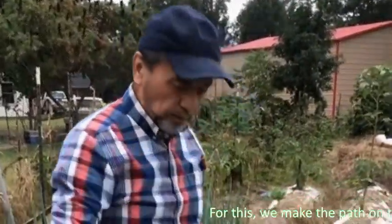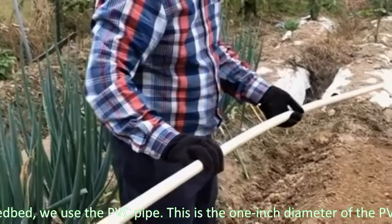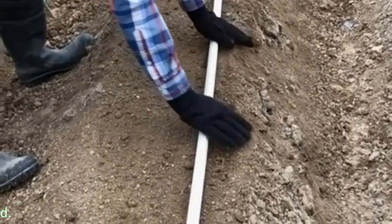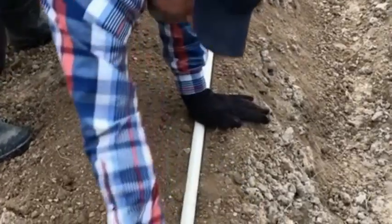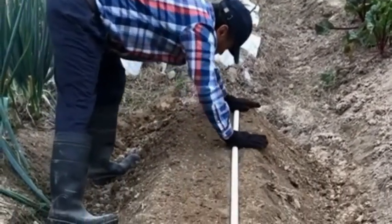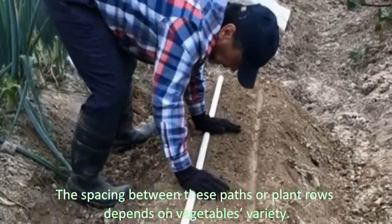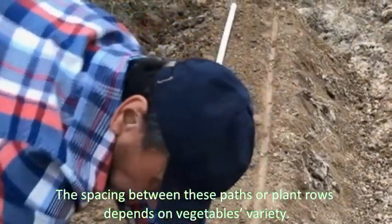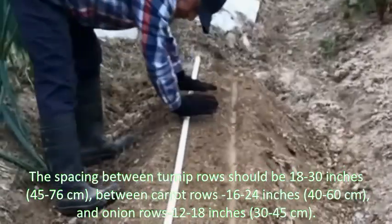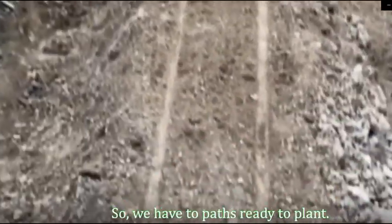To make a furrow on the seedbed, we use a PVC pipe — this is a one-inch PVC pipe — and lay it on top of the seedbed. The spacing between plant rows depends on the vegetable variety. Turnip rows should be 18 to 30 inches, or 45 to 76 centimeters apart. Carrot rows should be 16 to 24 inches, or 40 to 60 centimeters apart. Onion rows should be 12 to 18 inches, or 30 to 45 centimeters apart. Now we have two furrows ready to plant.